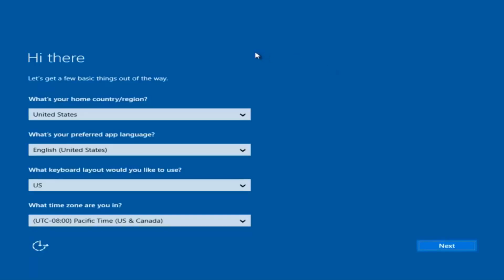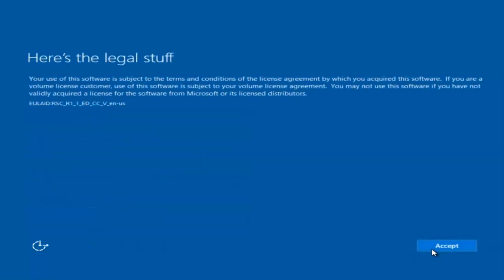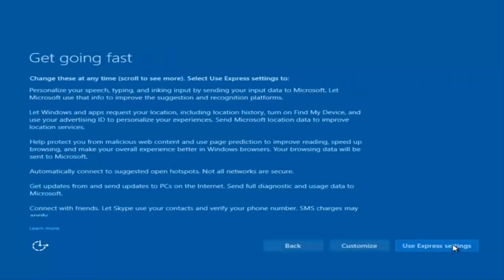You're going to enter in some information — your country, preferred language, keyboard layout, and time zone. Once you've checked all of that, you're going to select Next. It will begin applying these settings. You're going to have to accept the end user license agreement.